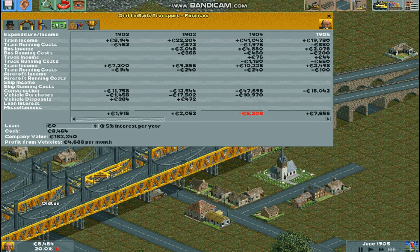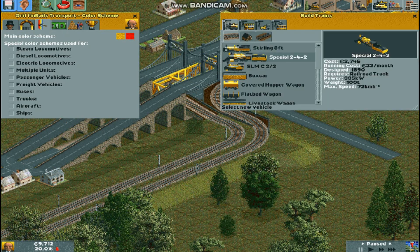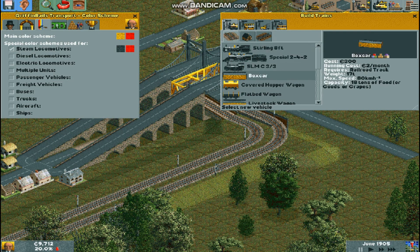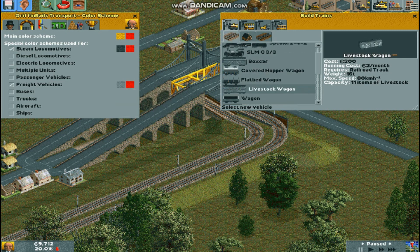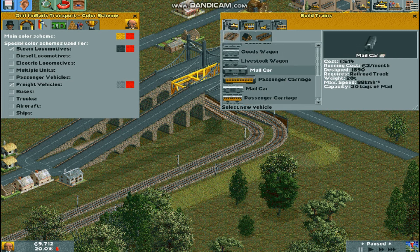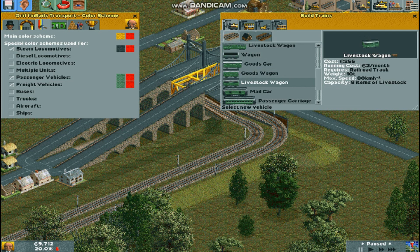Now we're going to plop down. Let's finally change up this colour scheme since this is kind of ugly. I'm going to change the steam locomotives to black so they look like actual steam locomotives. The freight vehicles I think I'll turn to grey, perhaps. So we're going to have to have it the same colour as the mail cars. Then we have passenger vehicles — maybe a nice deep green like that. Yeah, that looks kind of good.